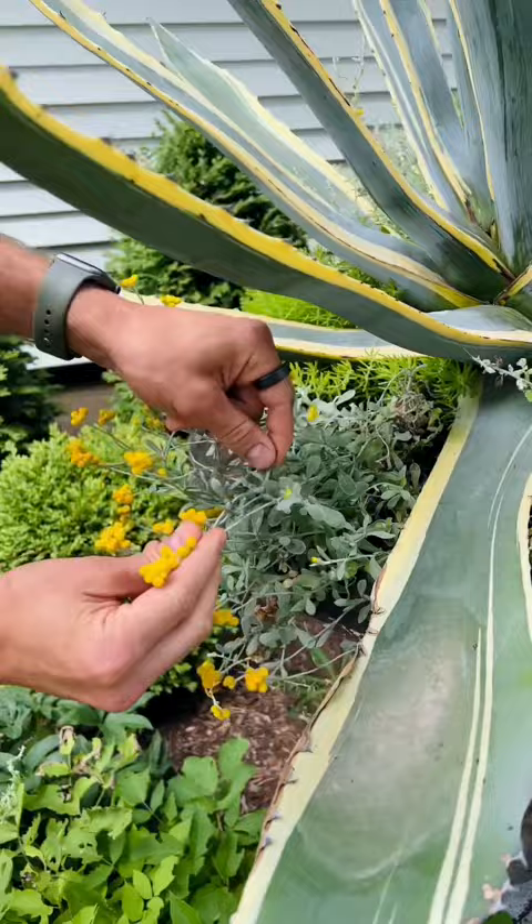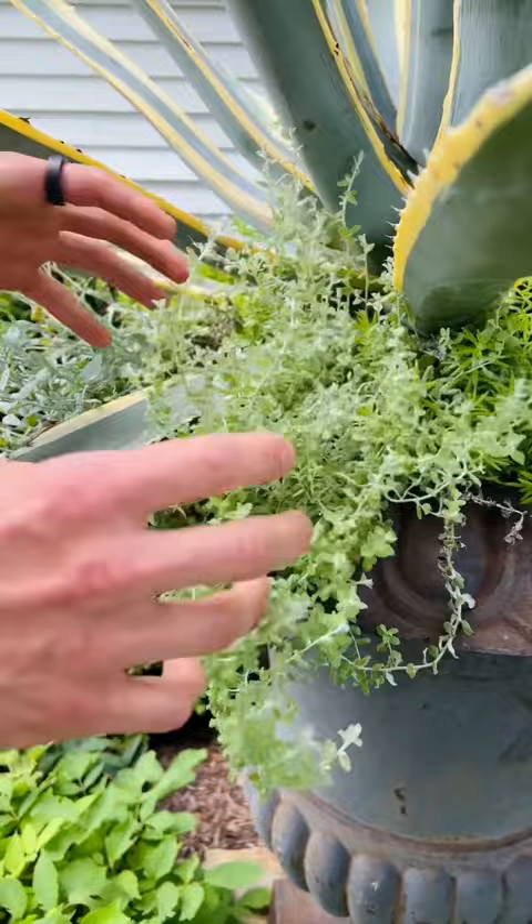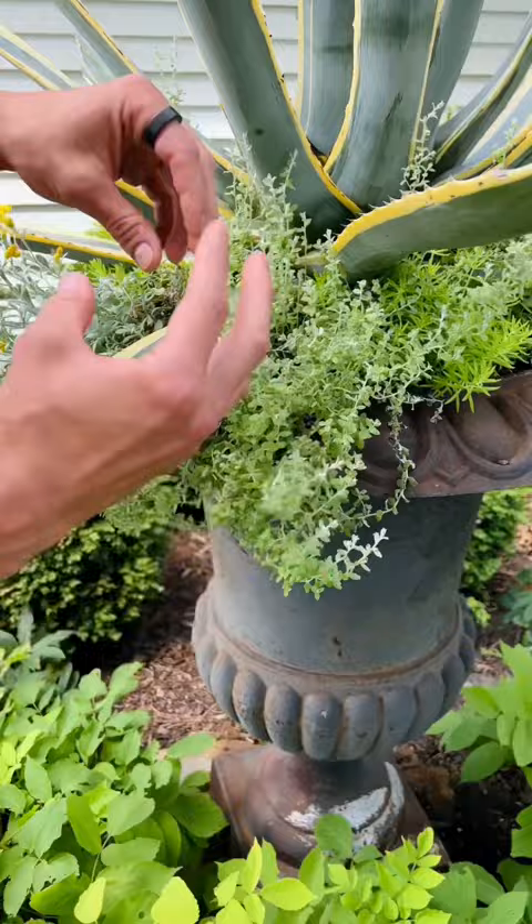The silver mist heliocrysum — it's a variety of licorice plant — flows down over and it's just beginning to grow, so it's going to get bigger and bigger and have beautiful foliage all summer long.